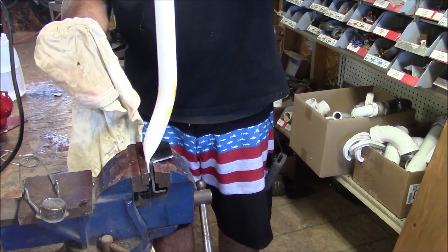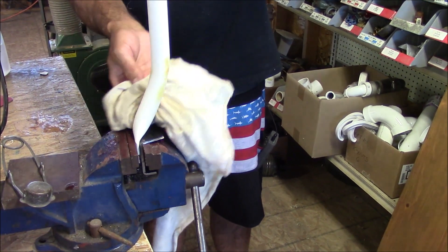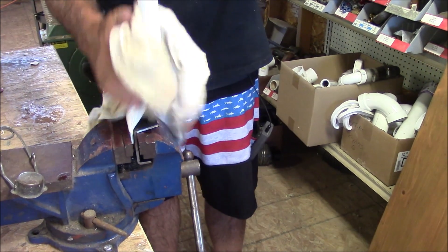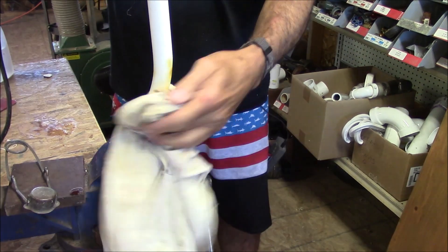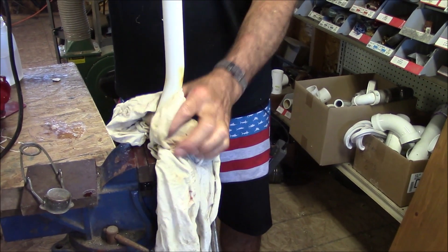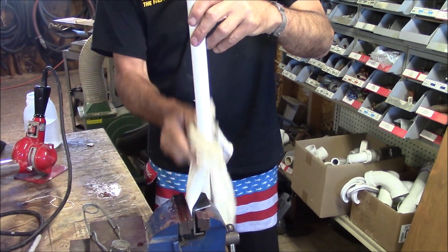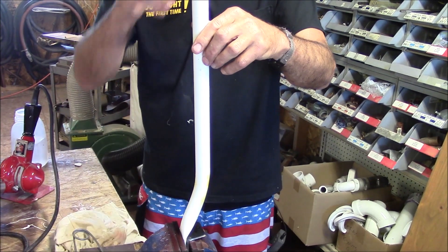As I'm holding this you can see how flexible it still is. We're just going to rub a little cool water on it — it doesn't take but a few wipes and that causes it to kick and harden. Let it sit a few seconds — other than scorching it, quick bend, easy. So you don't need a fancy heat gun; you can do it with fire — everyone likes fire.